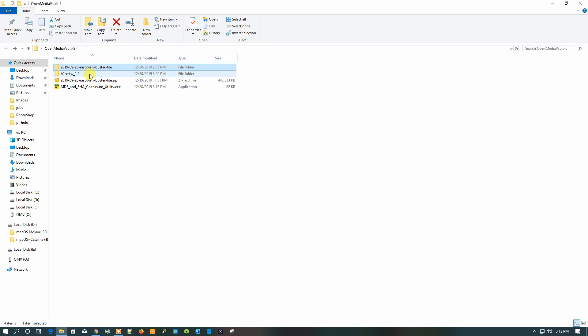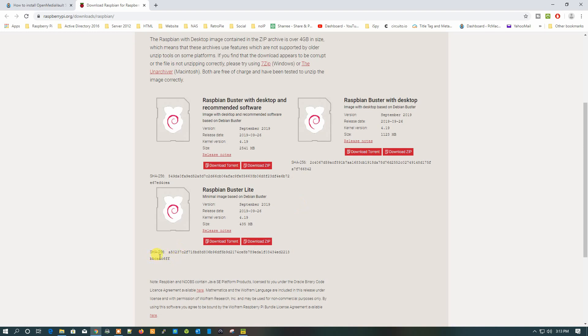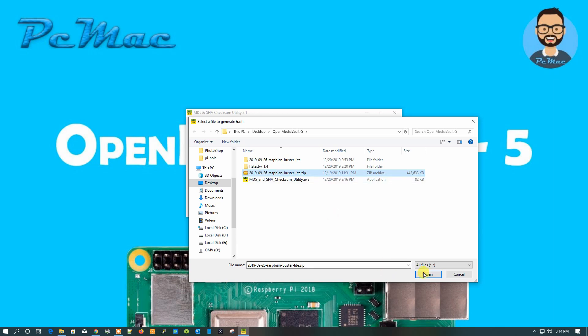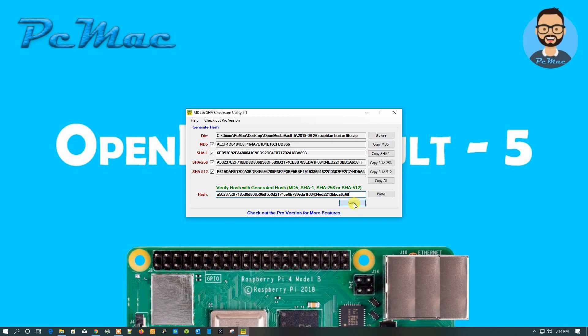Before proceeding, we need to verify our image is correct. Open the MD5 and SHA checksum utility. The SHA-256 hash for Raspbian Buster Lite is shown here. Copy it, browse to the image path, paste the hash, and click Verify. It says 'SHA-256 hash match', so everything is good.